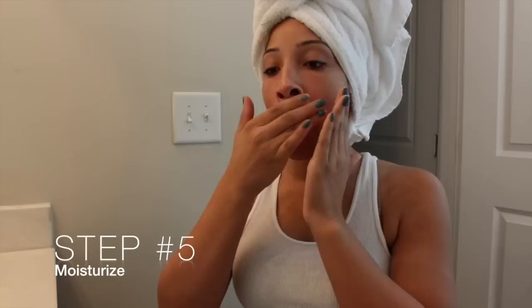This final step is so important in my skincare routine — moisturizing. I am using this Miracle Works Philosophy Anti-Aging Moisturizer that I got from Sephora. I really like it because it doesn't keep my face greasy, it just moisturizes it enough for the day.